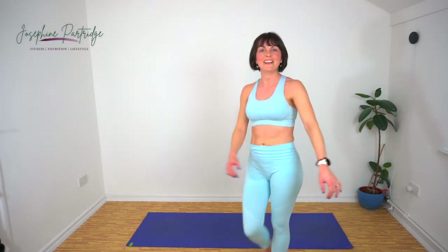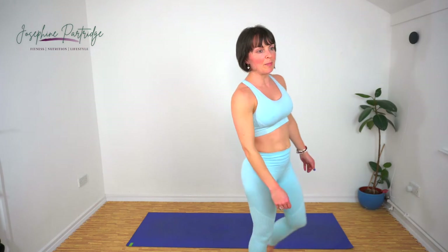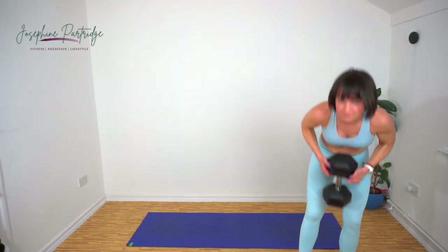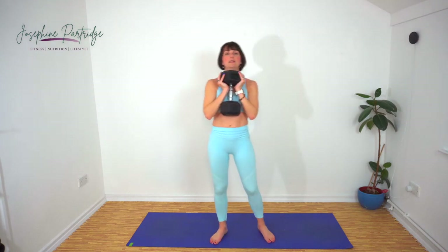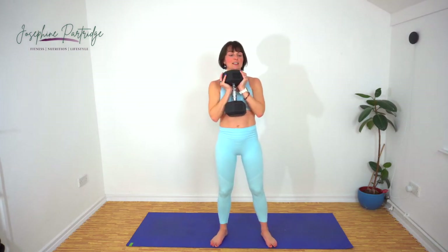Lovely work — a third of the way done! We're back to goblet squats now, so grab your big heavy weight and get ready to squat nice and low.